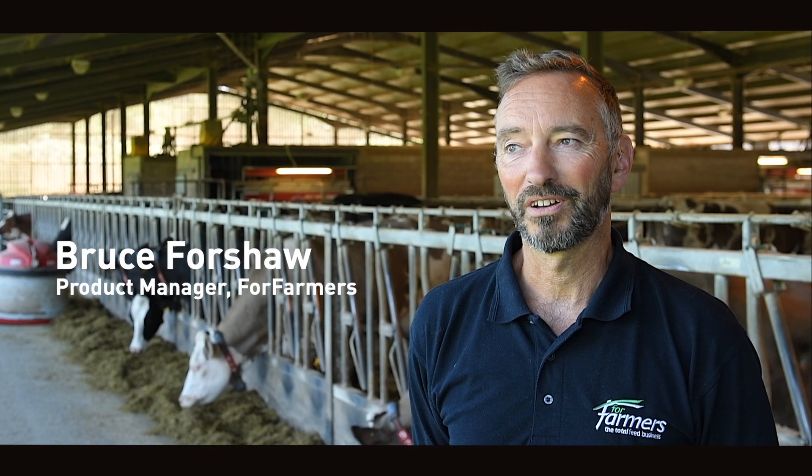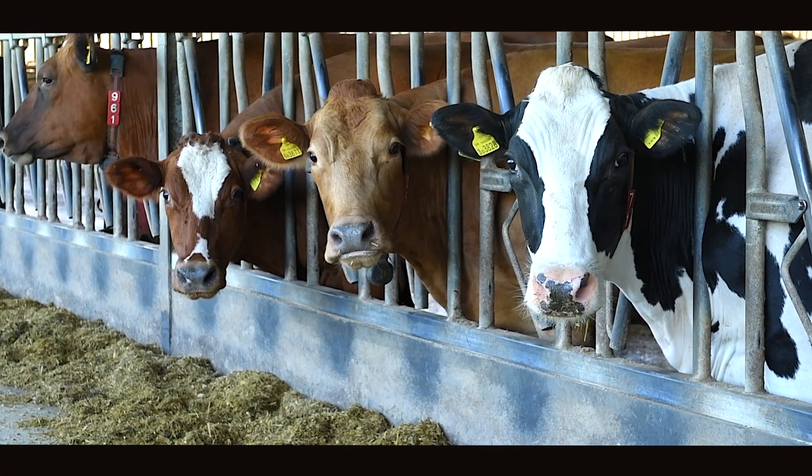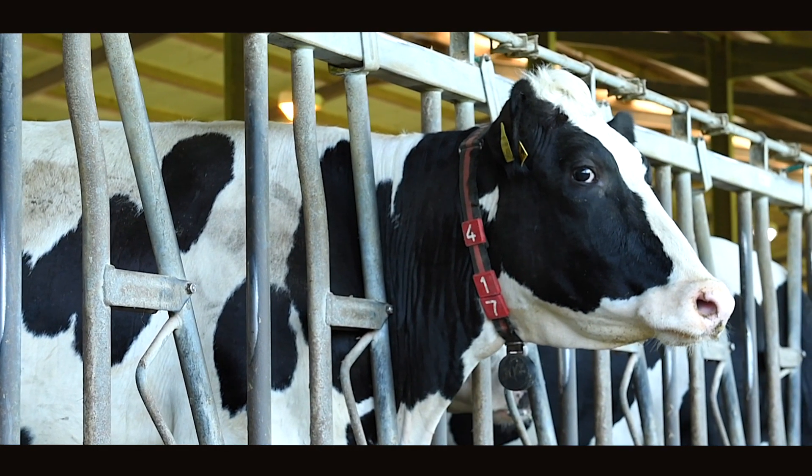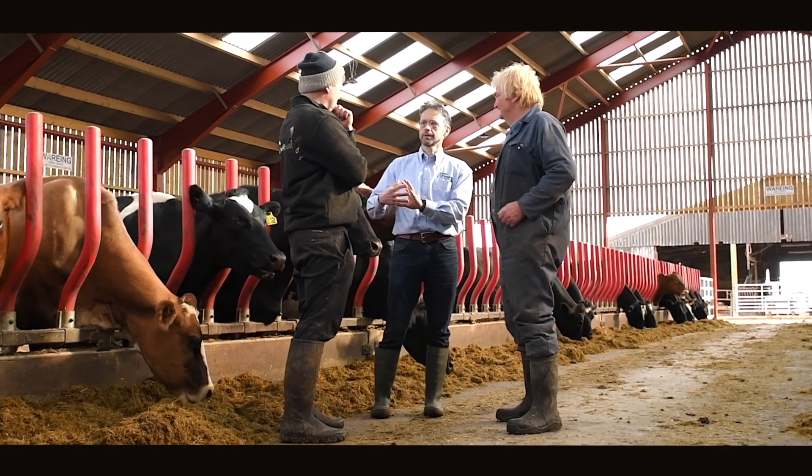My name is Bruce Forshaw. I'm product manager for Four Farmers. Part of my role at Four Farmers is also the Cow Signals training. I'm a master Cow Signals trainer, so I will train our staff and also customers.